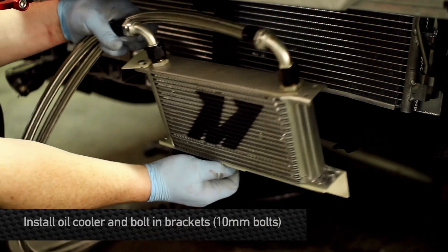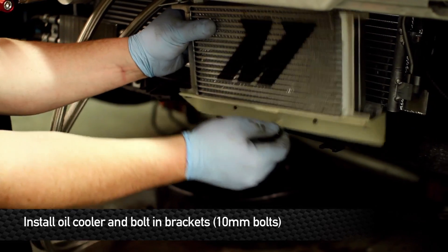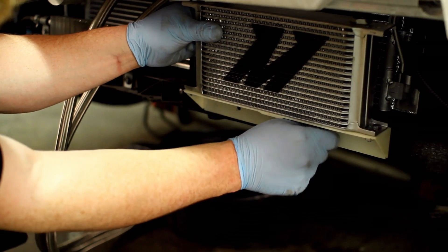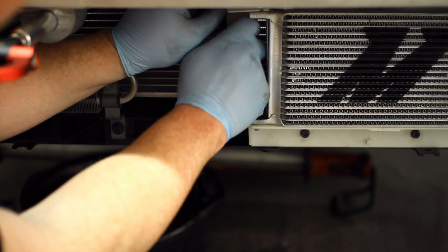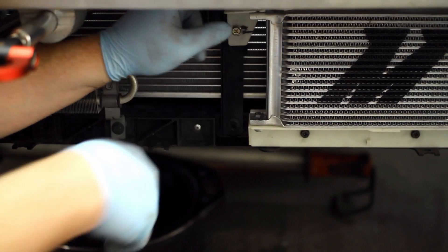After those clips are on, we're ready to bolt the whole assembly up. Using Mishimoto's supplied hardware, bolt it to the two clips you just installed. The third bolt goes right in the middle, in the center of the vehicle. Once everything is installed, go ahead and tighten up all the hardware and tighten up the lines as well.